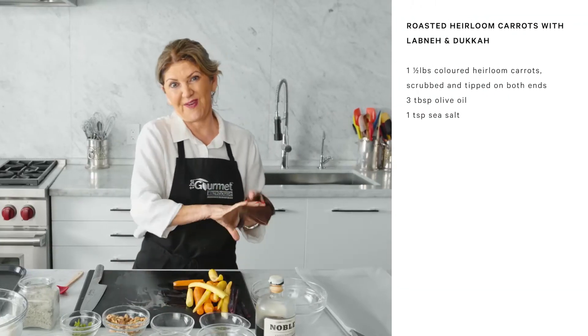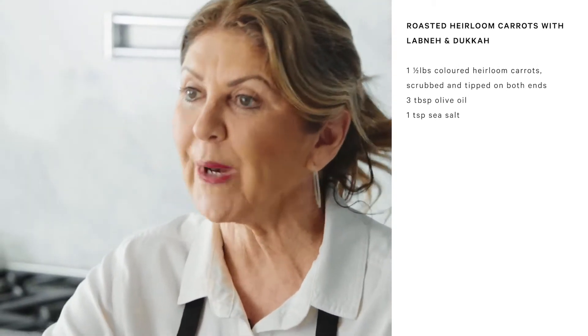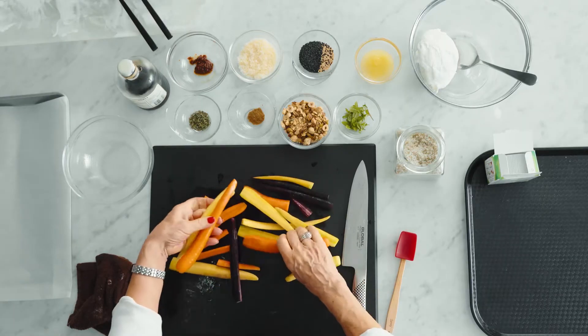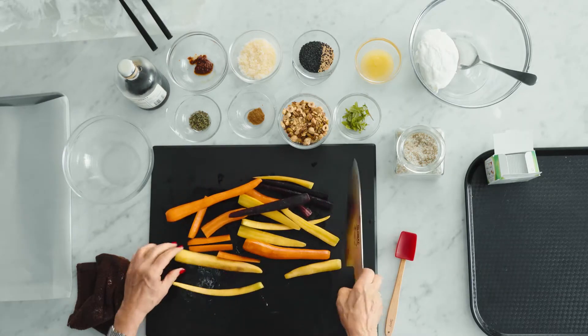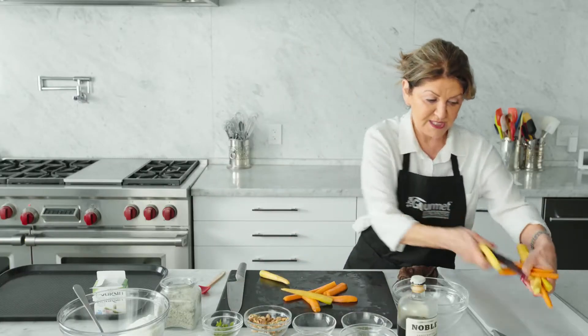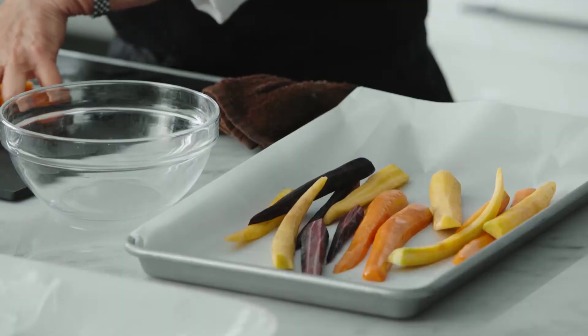Carrots — not my favorite thing, but they sure are now. If you can, get the rainbow carrots. You can find them; they are everywhere. Now you're going to cut them down so that they're evenly sized. I've got a tray here just lined with parchment.